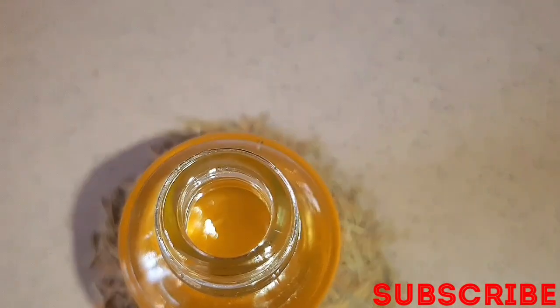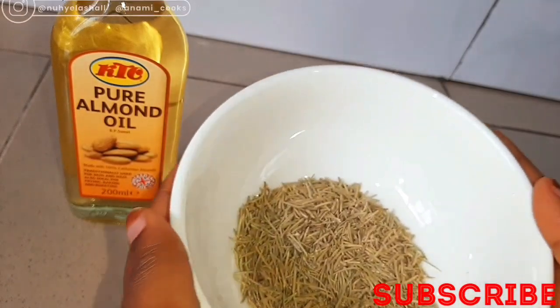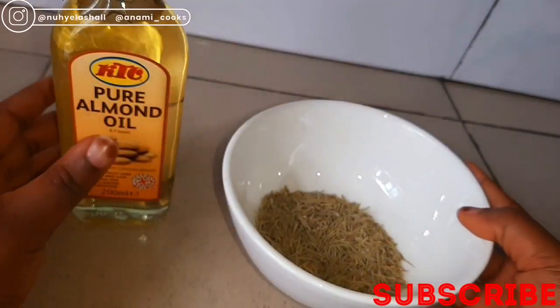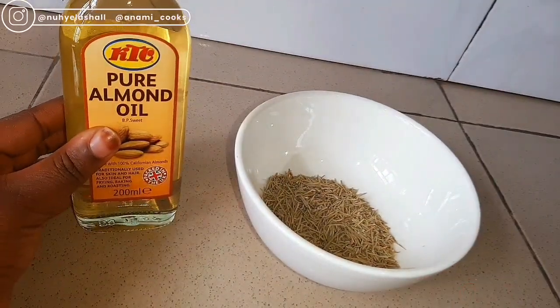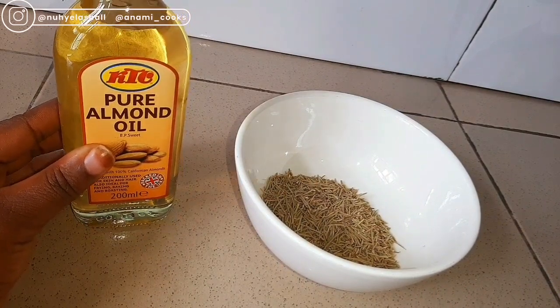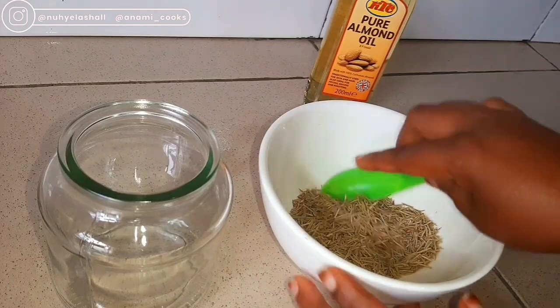If you're not subscribed to my channel please click the red subscribe button. And let's get right into the video. So these are the ingredients I'll use for my rosemary oil — I have my rosemary leaves, my dried rosemary leaves, and I have my almond oil. You can use any oil you like, and you can also use fresh rosemary leaves.